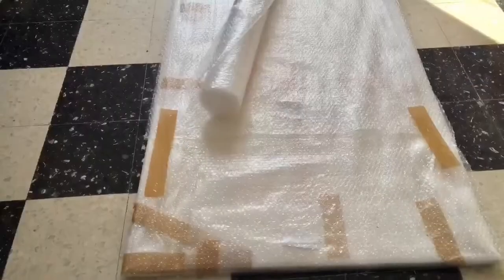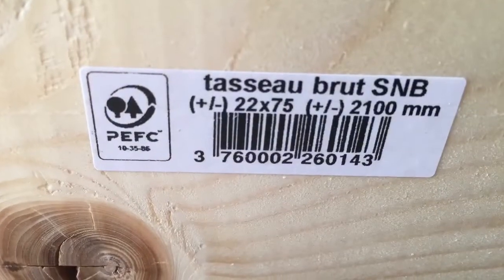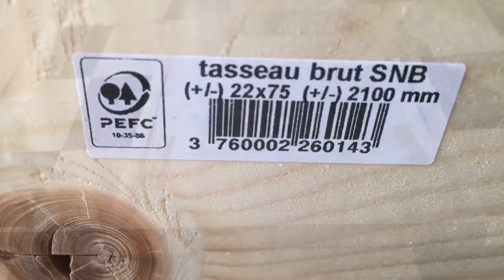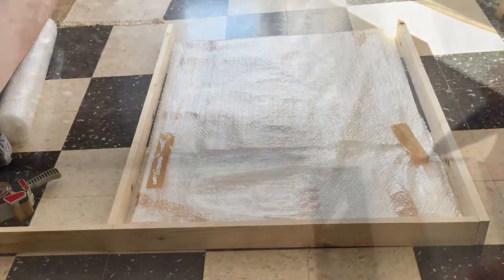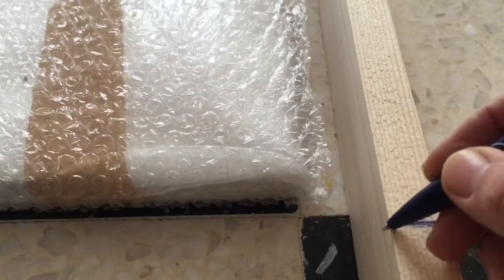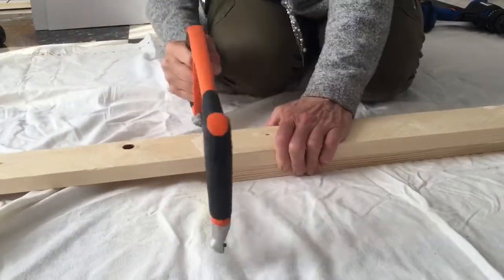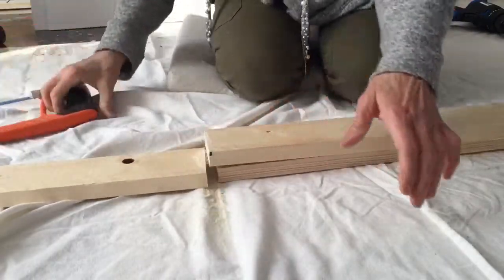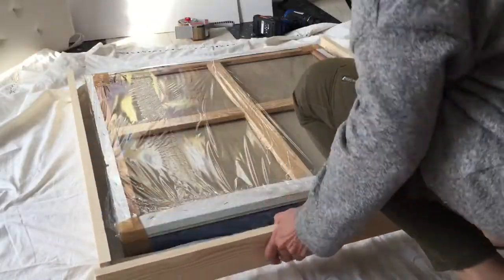You'll also need plastic wrap, bubble wrap, and a cutter. The first thing I do is cover my painting with plastic wrap and then pad it with either bubble wrap or thin styrofoam. My painting is now packaged. I put it on the floor and get these planks that are seven and a half centimeters wide. I put the planks around the painting and measure by eye the size I'll need.